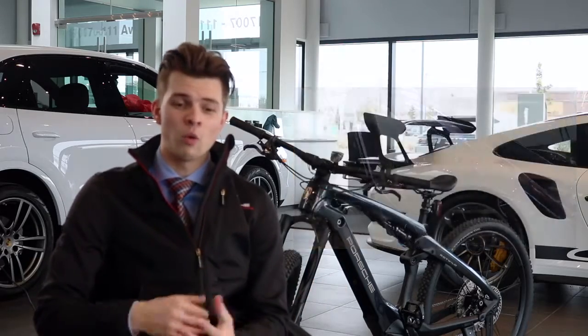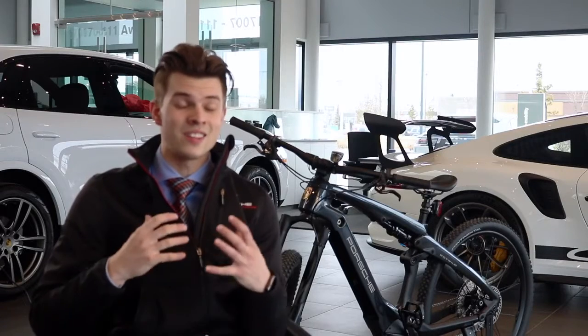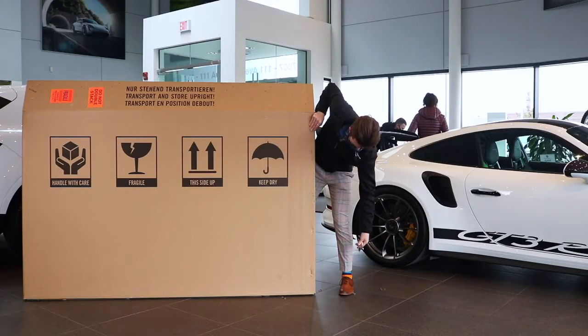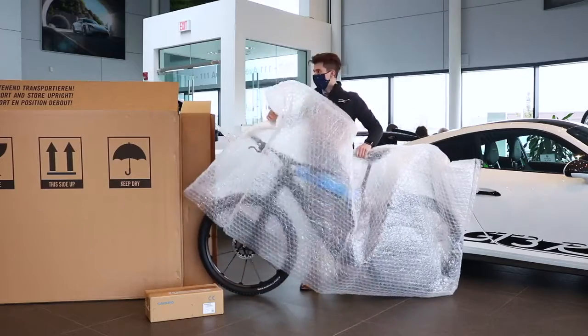So in today's video, I'm going to go over everything with the build process, the different drive modes and characteristics that this electric bike has to offer. One of the coolest things with this bike right off the bat when you first get it is actually putting it all together. It's really nice because most all of the bike actually comes pre-built for you.